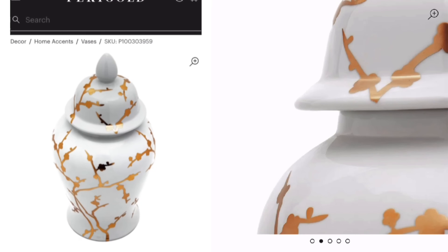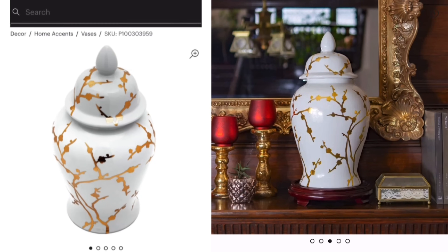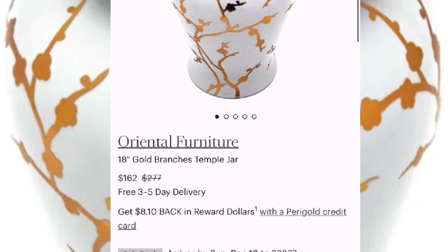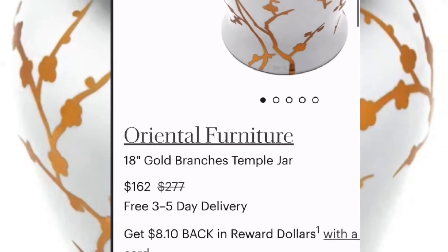I was on the Paragold website and came across this jar with stunning gold branches on it — I was so inspired by it. This jar doesn't mimic our vase exactly, but we're going to take inspiration from it. The one thing I didn't like about it was the price: it's on sale right now but still at a steep cost of $162, and I know we can get something very similar for much less.